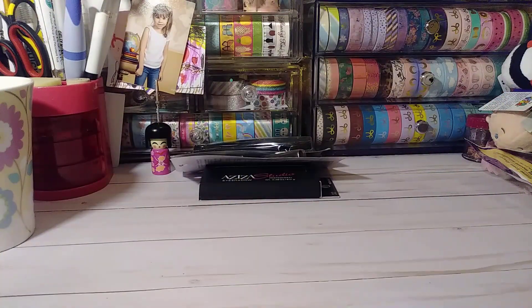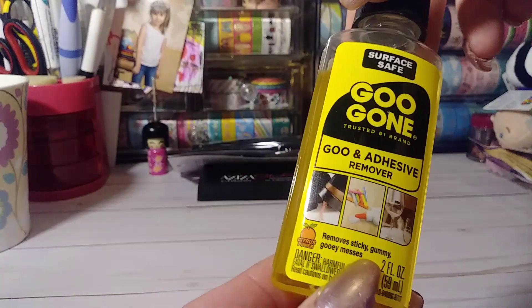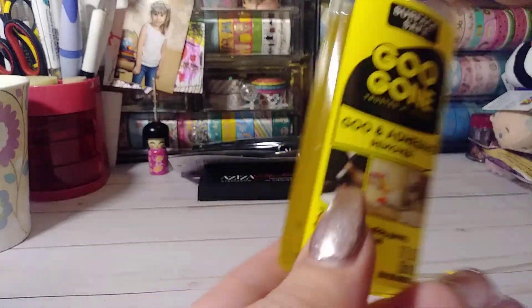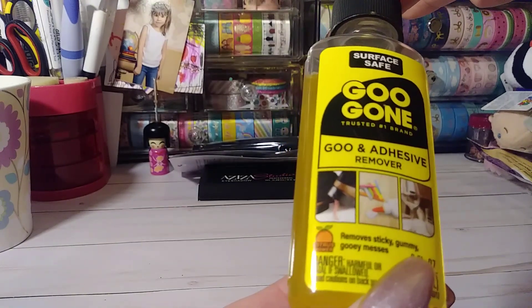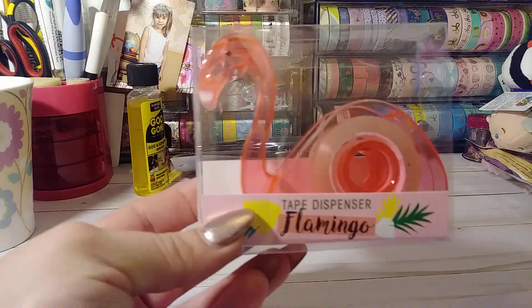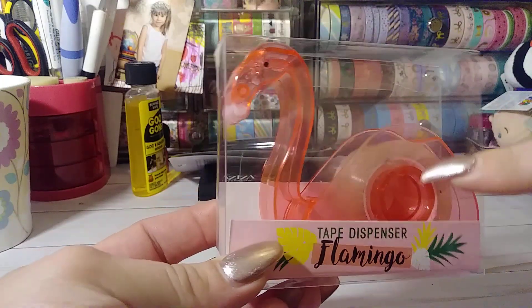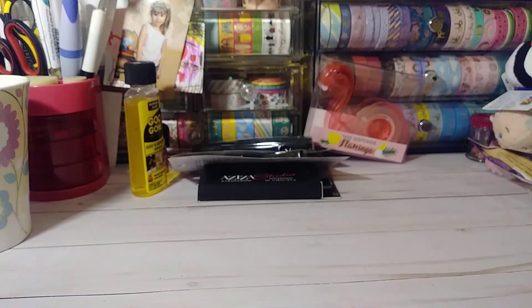I picked up some Goo Gone. These are pretty expensive in the bigger stores. It's only a two-ounce bottle, but there's enough in there. It removes sticky, gummy, gooey messes and this stuff really does work. I think I grabbed four of those. And I got the Flamingo Tape Dispenser, which I thought was super cute. This would be really cute if you used it up and put a washi tape in there, or just keep it as is.